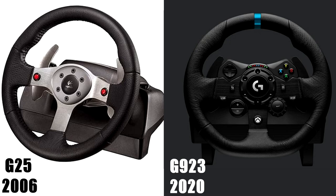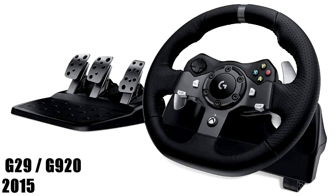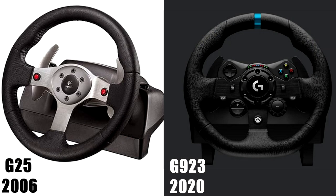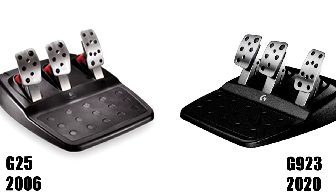The G923 is the latest fourth-generation wheel, so let's go back in history. Back in 2006, Logitech came out with the G25, which changed the world — the first wheel that really brought high precision, great force feedback, and reliability. It was a significant change to the sim racing market. The G25 had only two buttons on the wheel, straight-cut gears that produced an annoying whirling sound, a three-pedal set, and a shifter switchable from H-pattern to sequential. The pedals looked similar to today's but had no progression.